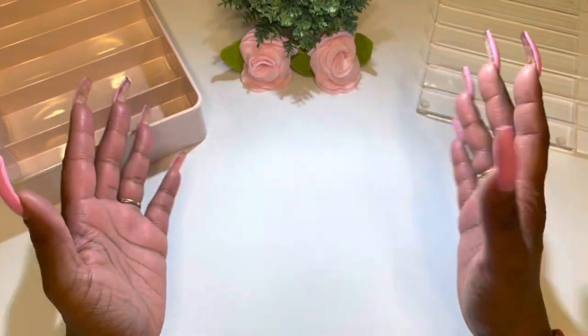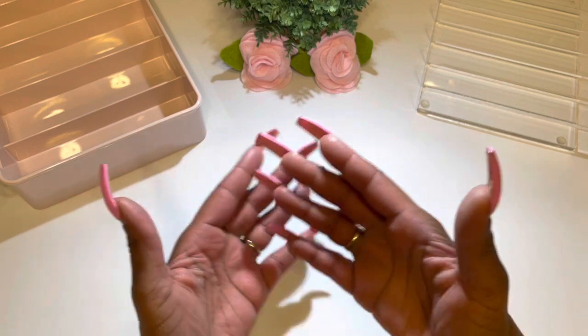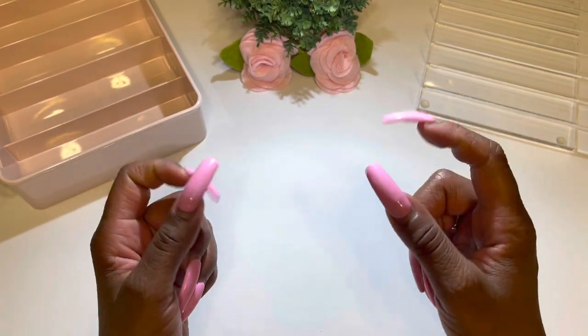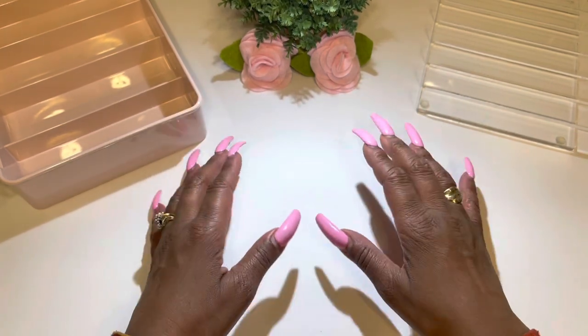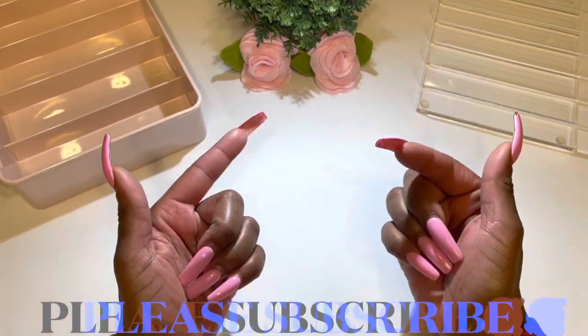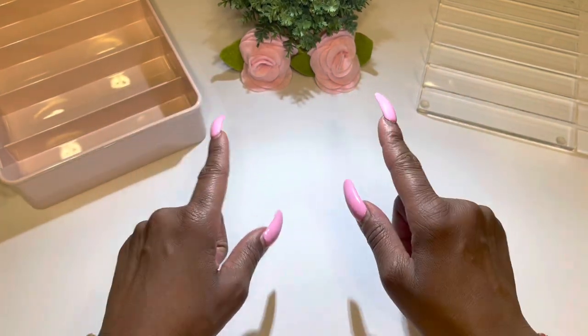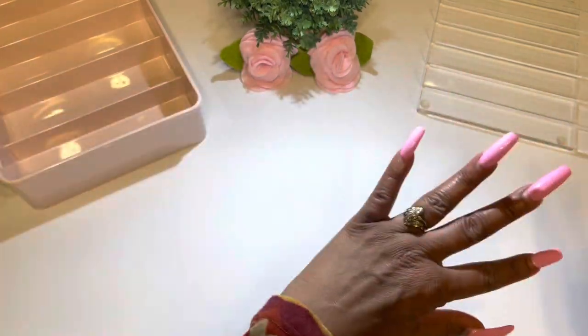Welcome back to my channel! Today we're going to be unstuffing and cash stuffing my variable expense envelopes. If you like these type of videos, give it a thumbs up, please share with everyone, subscribe to my channel, and leave a comment below. This will help my channel out a great deal. So without further ado, let's get started.